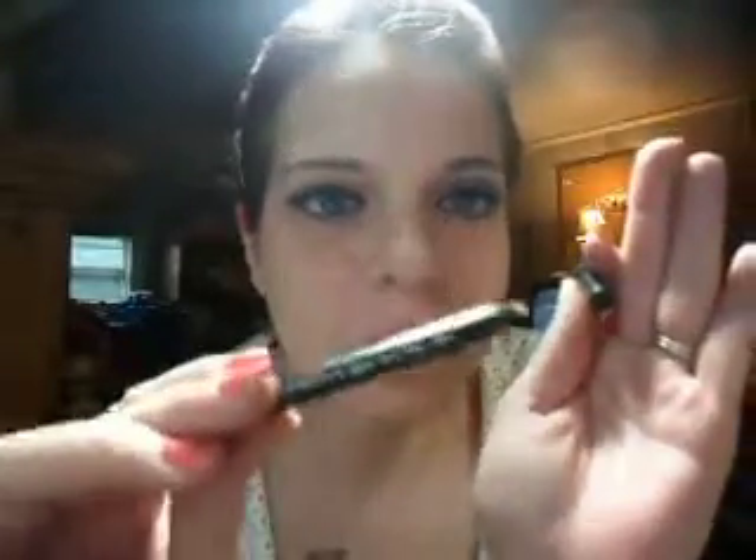Since Barbie doesn't use eyeliner and I feel weird without it, I needed something. I knew I couldn't use black and didn't want too much brown, so I lightly did my waterline with this Sephora brand white eyeliner. Because of how my eyes are shaped and how big they are, if I went really heavy with it, it would have made my eyes look super huge, so I kept it light.